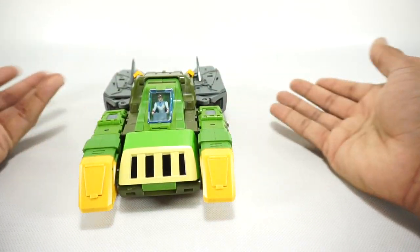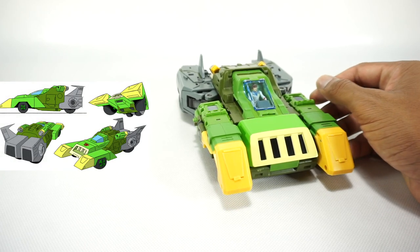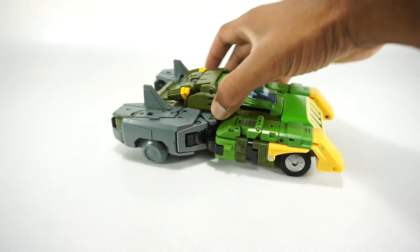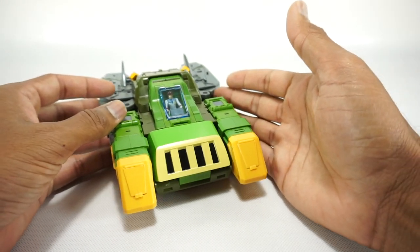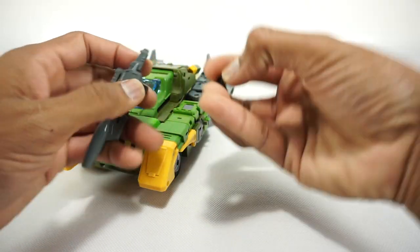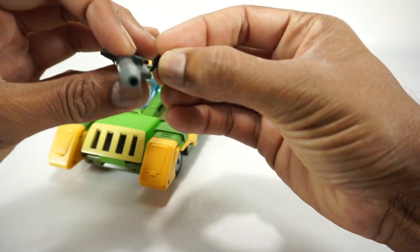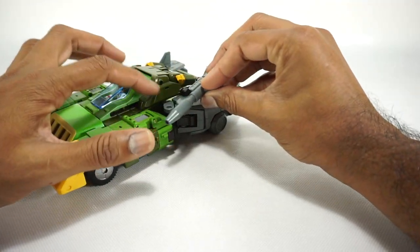It's actually one of the better looking vehicle modes. Springer always looks kind of weird — even in the G1 cartoon it's just an awkward, weird looking vehicle no matter how you do it. This doesn't look very much like the G1 cartoon, but it is a good looking vehicle compared to what Springer is supposed to look like. You do get the gun, and that can be mounted using a little adapter that plugs into a slot on the side of the vehicle.